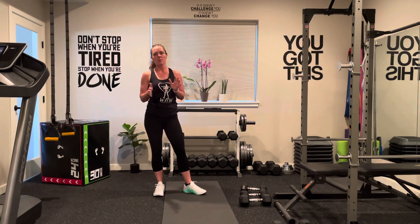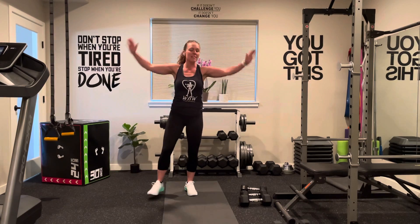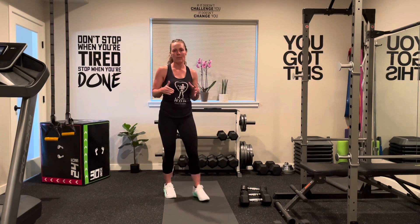Do that for about three to four minutes, and then do about a minute of jumping jacks, high knees, or low-impact jacks — something to get that heart rate up. That way we can be nice and warm and ready for our workout.